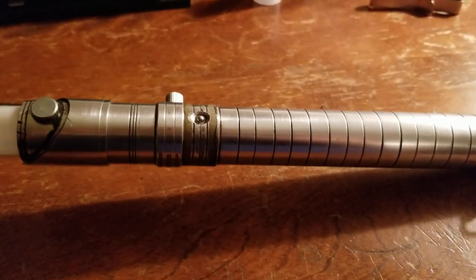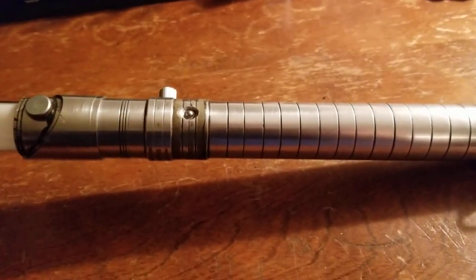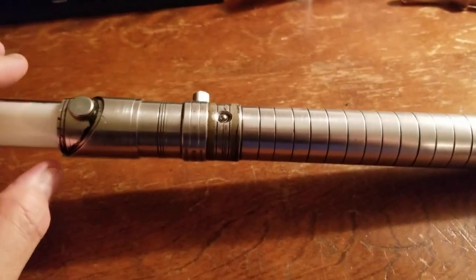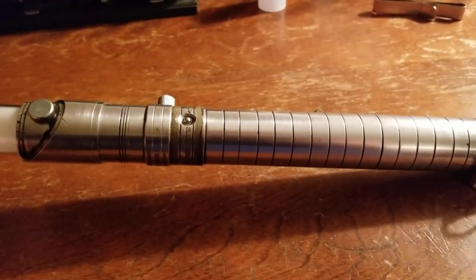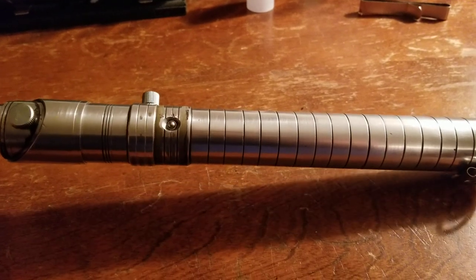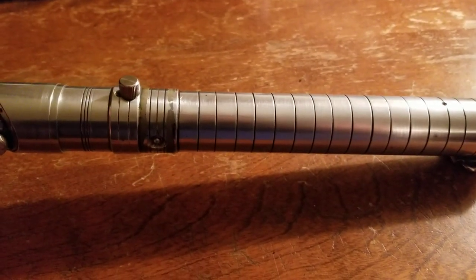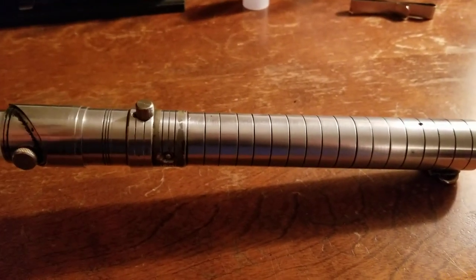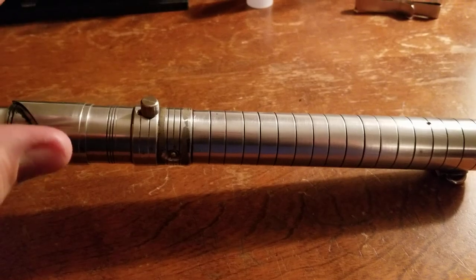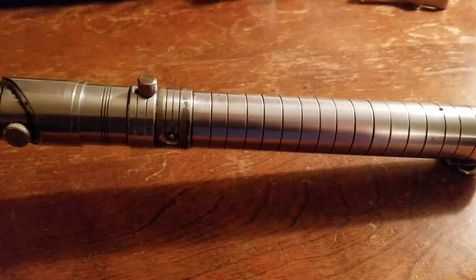That being said, I'm going to give my accolades to Kennedy Custom Props and Adam for creating a very fine piece. I am feeling compelled to actually do a video comparing this to my Vader's Vault, simply because they're so similar in size and machining and quality in a weird sort of way.